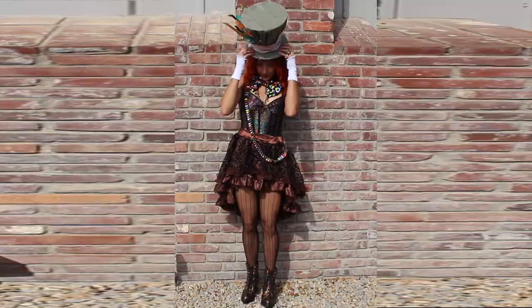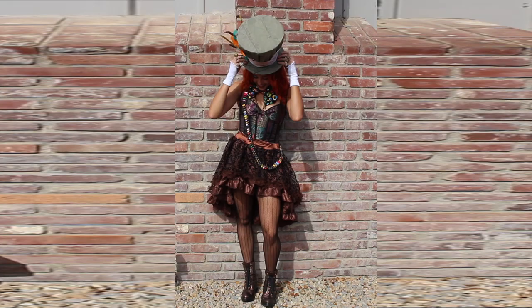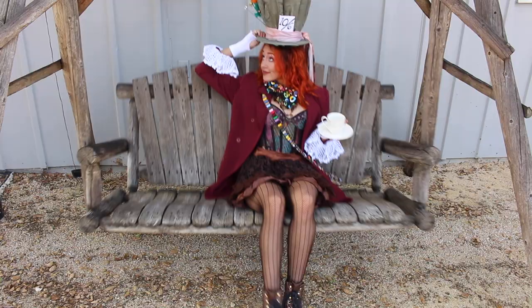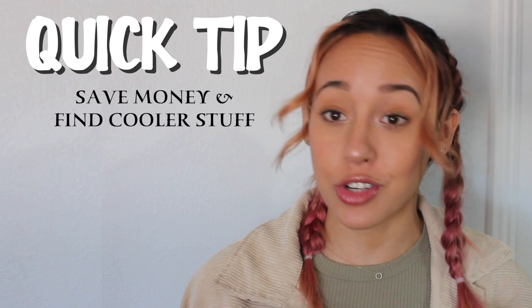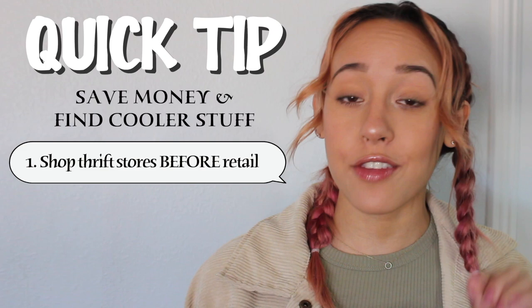The majority of this costume came from the thrift store. Quick tip: if you have time to search thrift stores, you'll find things much cheaper and often cooler. I'd recommend going to local thrift stores rather than chains like Goodwill — you'll find things for less and often even better quality. If you're curious where I found my clothing and accessories, I'll have them all linked in the description below.